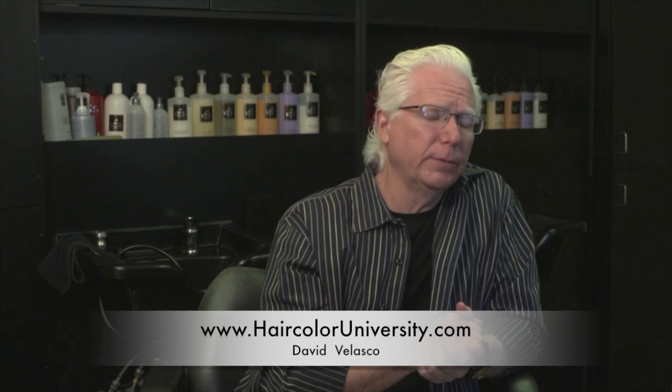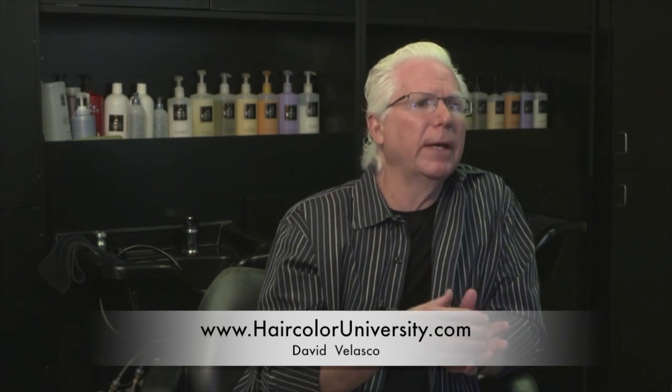The yellow and gold modifiers can be used really nicely with the neutrals to help make the neutrals a little bit warmer.